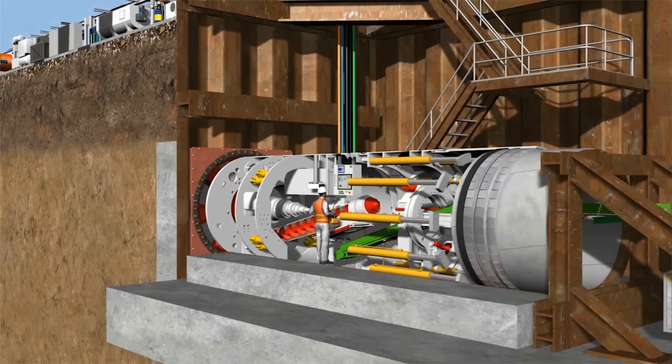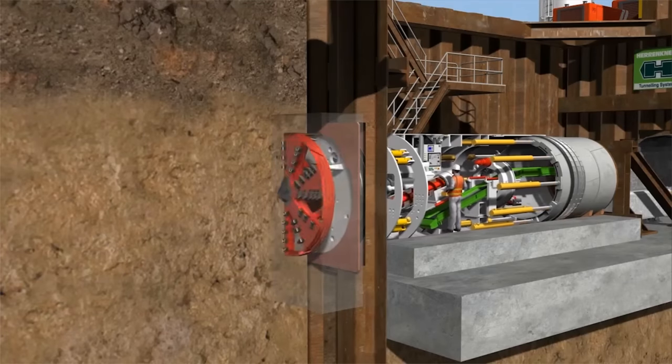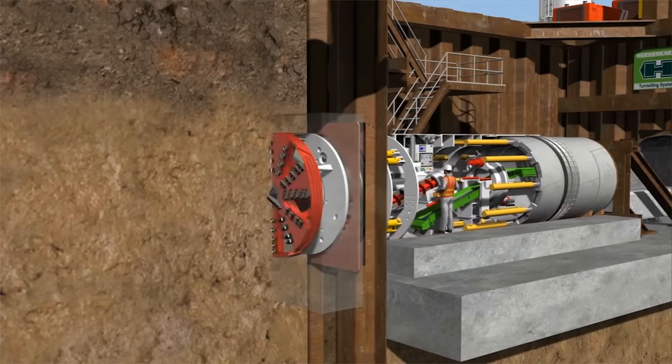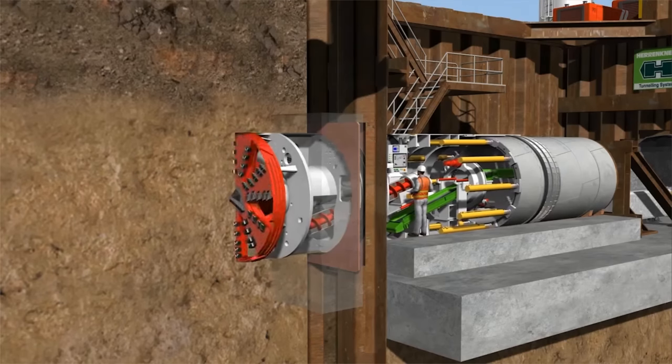After the first stroke, the thrust cylinders are retracted and the next segment ring installed under the protection of the tail skin. This is followed by additional strokes until the TBM has fully tunneled into the soil and there is sufficient space for the gantries.